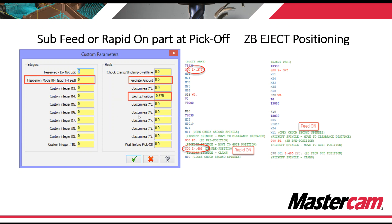We can set up options for sub feeding onto the part, or rapid approaching and rapid feeding onto your part at part pickoff. With reposition mode set to zero and a zero feed rate, we're just going to rapid our sub spindle right onto our part, close our sub spindle chuck, and cut the part off. If you want a rapid approach and then feed onto the part — which is maybe a little bit safer — we can change this to a one, add a feed rate amount, and get our G98 G1 feed.